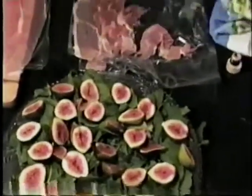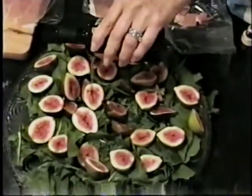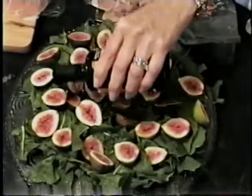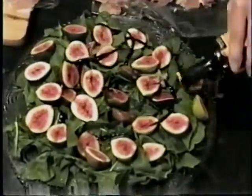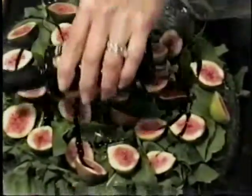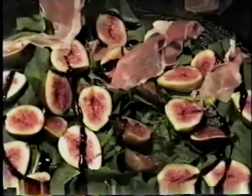This is balsamic glaze — you can get this in the market. I'm just going to pour a little bit just to give it flavor — it's very thick so it doesn't need a lot. See how beautiful it looks? And then I'm going to put my Italian ham all over this. This is the real prosciutto di Parma from Tedesco's, and they slice it so thin.